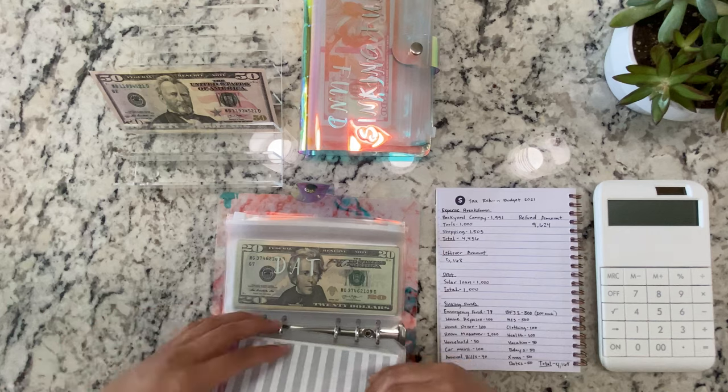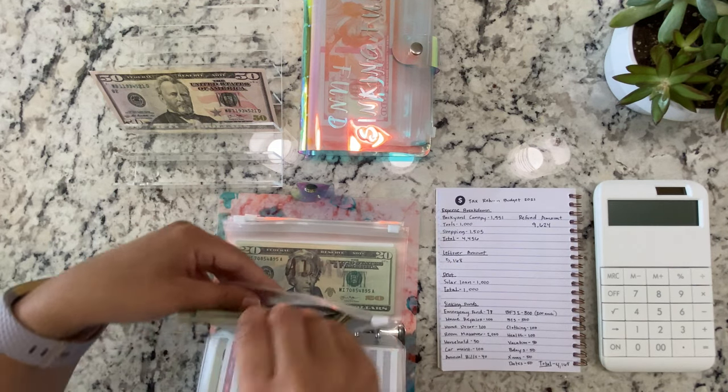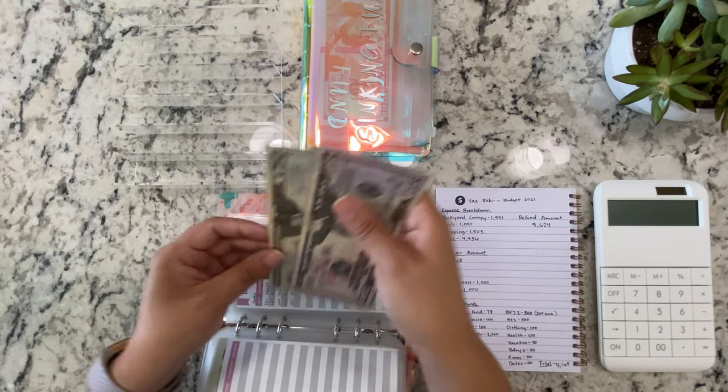Holidays isn't getting anything. Dates is getting $50: $50, $70, $90, $110, $130, $150.